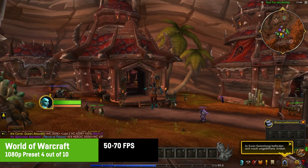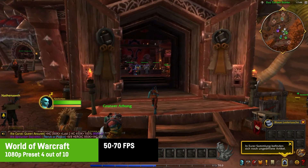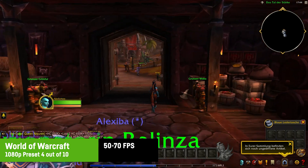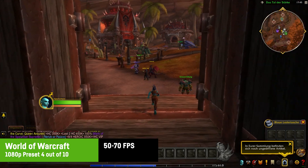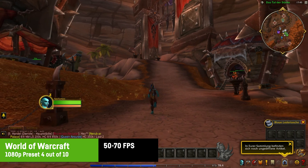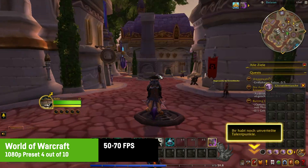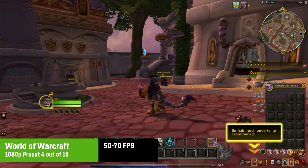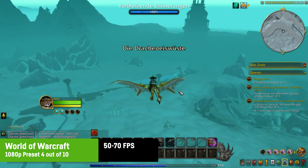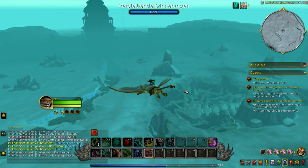I also quickly tested World of Warcraft, though once again the FPS overlay didn't work and I had to rely on the in-game FPS counter. Using preset number 4 out of 10 at 1080p, I saw around 60 to 75 FPS in Orgrimma, around 65 to 75 FPS in Dalaran, and flying over Northrend resulted in around 50 FPS or more. In newer areas FPS would likely be lower and settings may need adjusting.